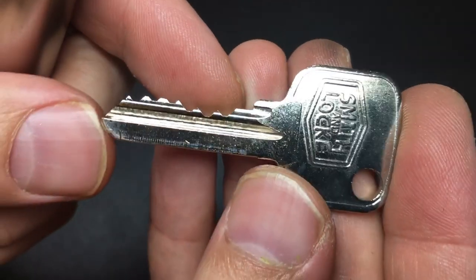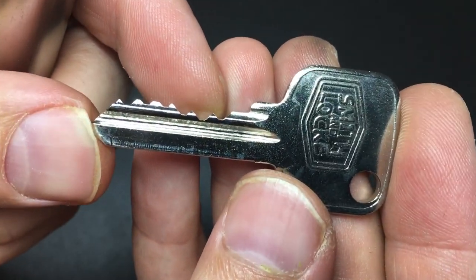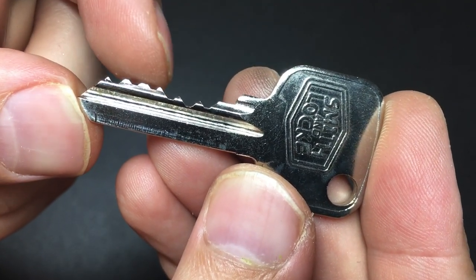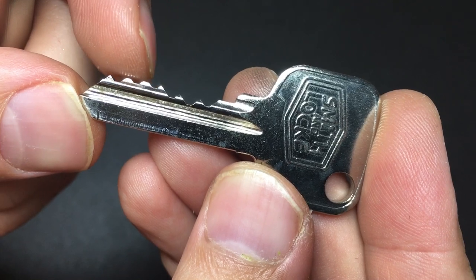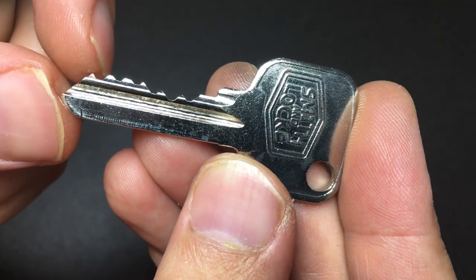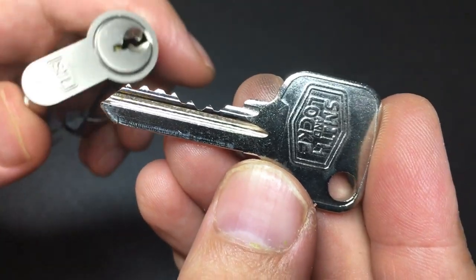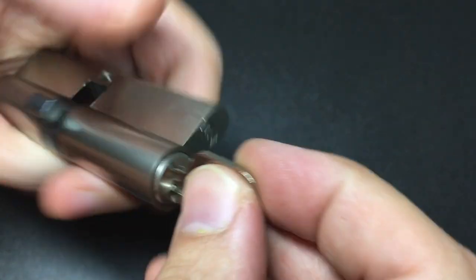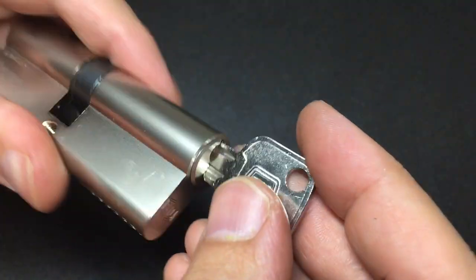The biding on this one is really interesting because it's quite high in positions four and five, low-ish in positions one, two, and three, and then somewhere medium on pin six. It's not the best biding, it's not the worst — it sort of gets by okay, nice and smooth.